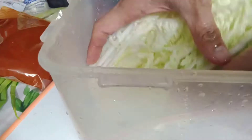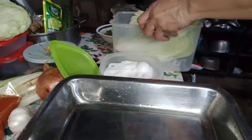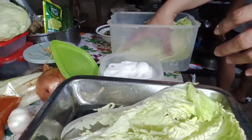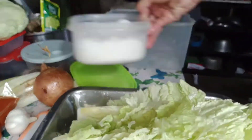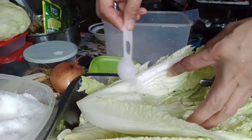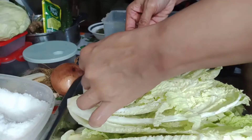Wash the cabbage thoroughly with water. After draining the excess water, put some salt — enough to coat the whole cabbage.